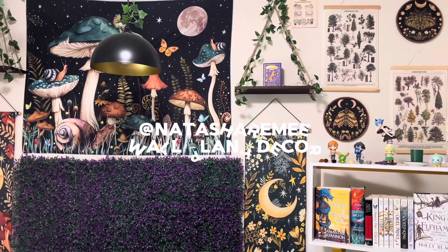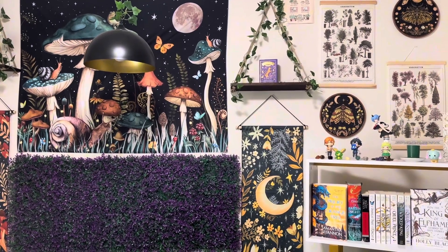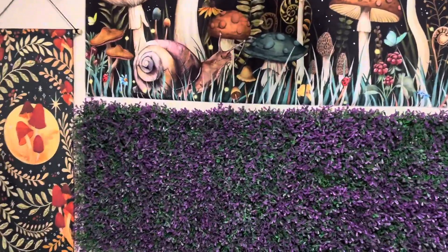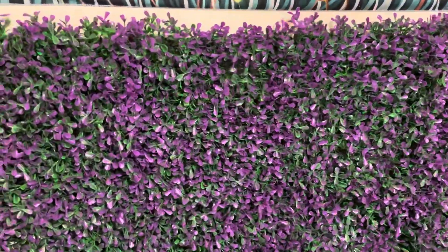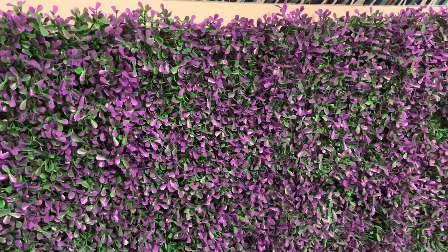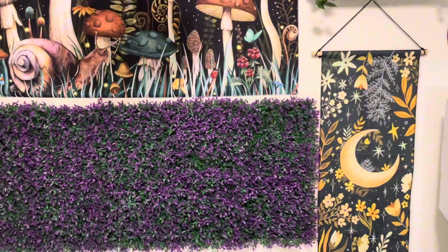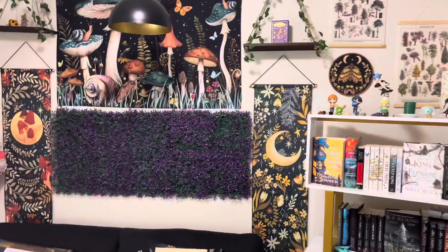Hey guys, today I'm going to be doing a video all about this beautiful faux plant wall decor that you can use outdoors on your fences, poles to create your own screen, privacy screens for your backyards or on your walls, which would be great to then put little decor over the top of it or even neon lights, which is a very popular option for this.